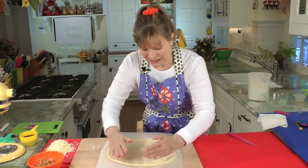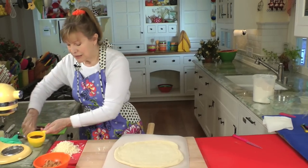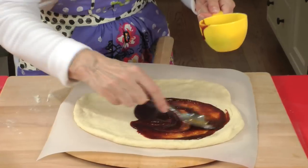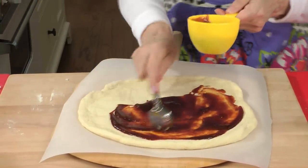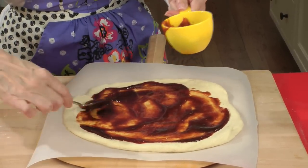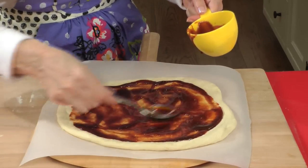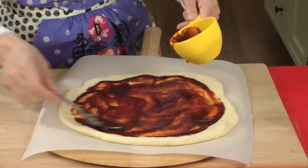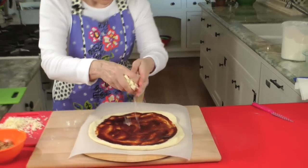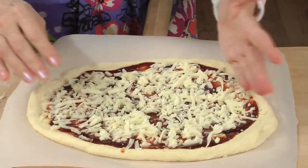I've got it just about where I want it, so now we'll layer the ingredients and get this thing in the oven. We start with sauce — about a half cup to two thirds of a cup of your favorite barbecue sauce. I like that kind of sweet Kansas City style sauce. Just kind of ladle it on here. There's the sauce. Now we're going to put on some cheese — I'll save a little of the cheese for topping afterwards. Try to keep it a little bit off the edges because if it spills on the stone it'll burn.